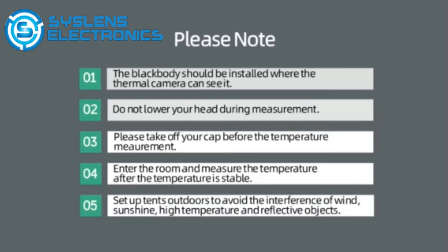5. Please set up fence panels to avoid the interference of wind, sunshine, high temperature, and reflective objects.